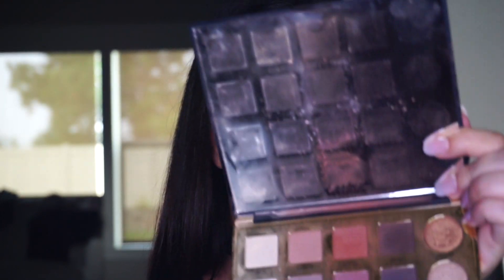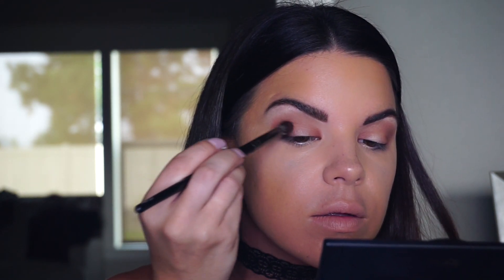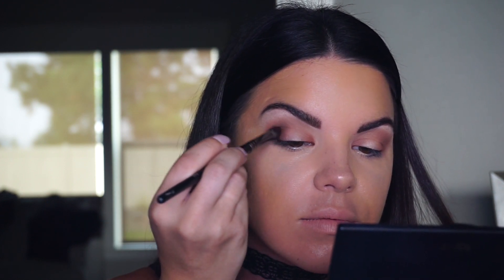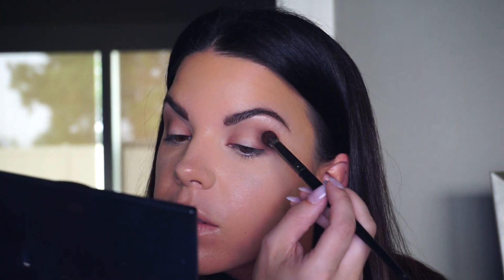Once that's blended out, I'm going to apply a deeper shade in the corner of the lid. I'm picking up a Morphe M441 brush — kind of a thicker bristle, good for adding deep colors in the corner — and applying the color Edgy into the corners of my lid to add depth and dimension. Adding little product to the brush and building it up as you go is such a good tip for blending smoothly.